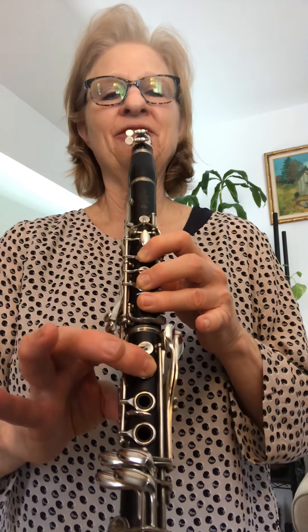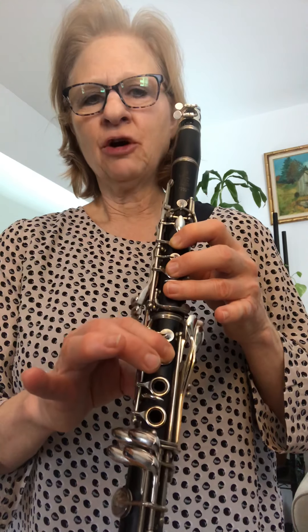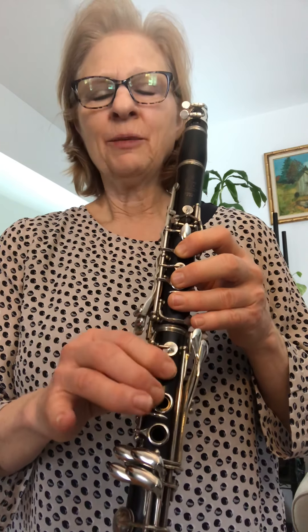The next note is also on line one. It's in the second measure, it's the low note, and it's a low F. We're playing low A, low G, and then the F key is the lowest key on the top. For many fifth graders, the challenge is not to move these other fingers off the holes when you go to reach this key.